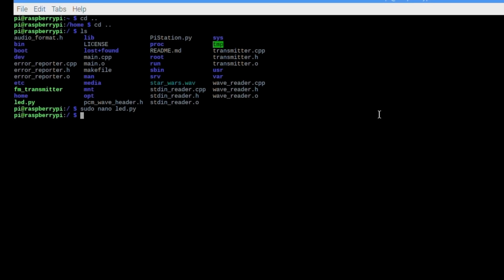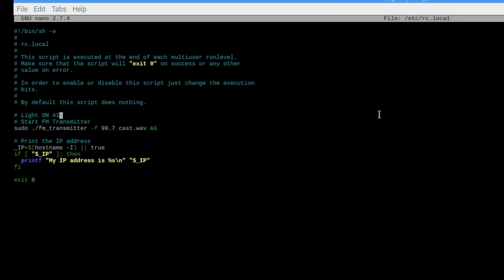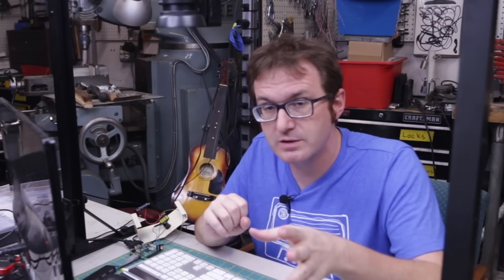We're going to do that using the /etc/rc.local file. All we're doing is adding a couple of pieces of code here: the fm_transmitter code started, which is just sudo ./fm_transmitter -f 99.7. And that's it. We are ready to put this thing into the case, add our broadcast file, turn it on, and make sure it works.